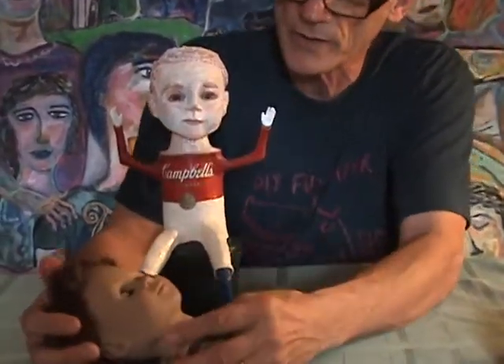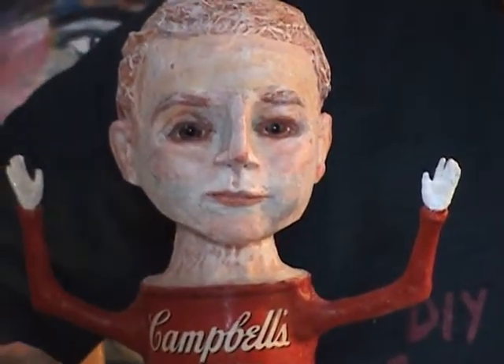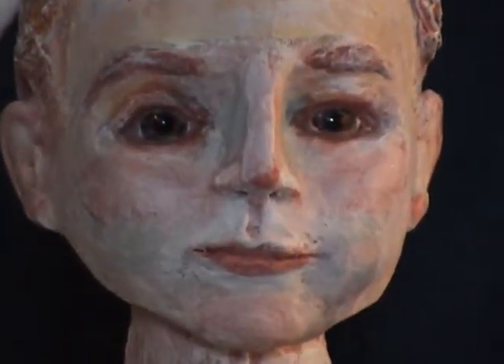Because I don't want the doll face on there, so I sculpted over the nose, made my own lips, chin, and eyebrows, and glued that on to the top of the can. I used really good super glue and really put it on there real good.